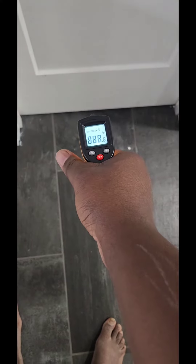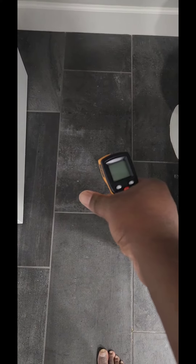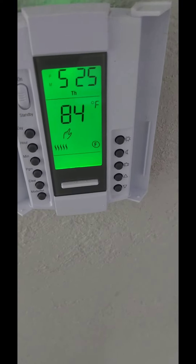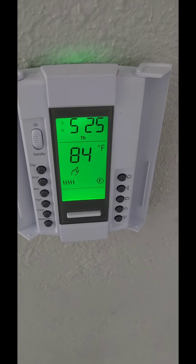Since I didn't heat the closet, there should be a lower reading there — 72 degrees. And over here we're getting 79 to 80 degrees.